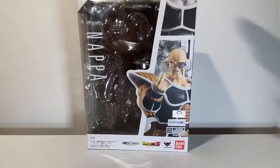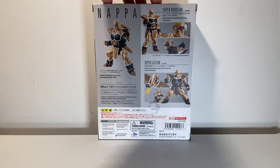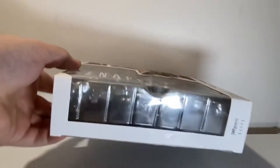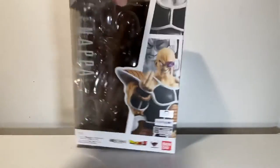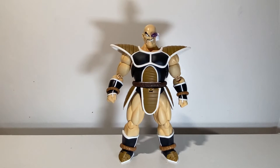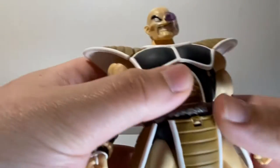We'll get the box out of the way quick. It is just a regular old windowed-style SHF box. This was one of the earlier ones - this figure is kind of old, couple of scuffs on the back. I do not have the scouter Vegeta because he is also about the same price as Napa, which sucks because I'm a big Saiyan Saga fan and these are literally the main villains.